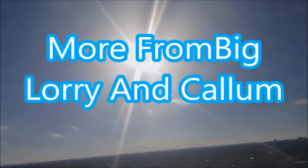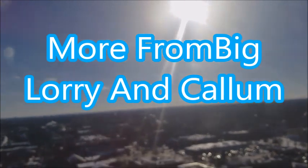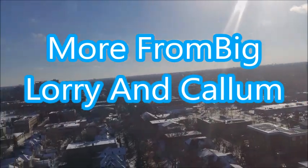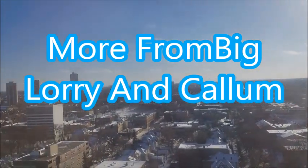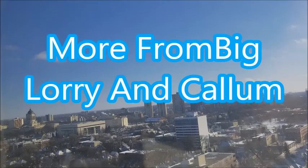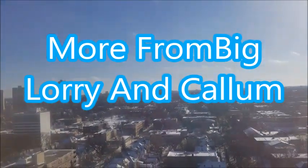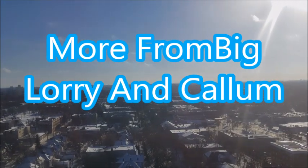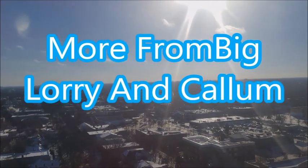Hey YouTube, Mike GPO here coming to you today from sunny Manitoba. Welcome to my YouTube channel. Come on in, watch a video or two, take a look around. It would be nice if you would like, comment and subscribe, but you don't have to. You can just take a look around and be nice. That's all you have to do.